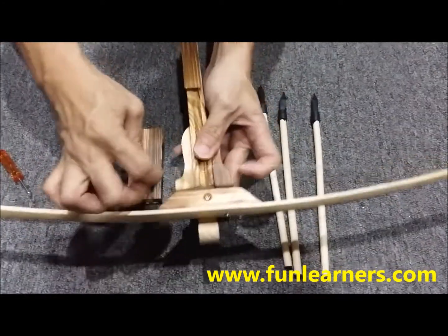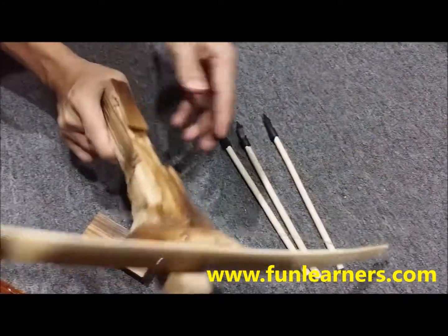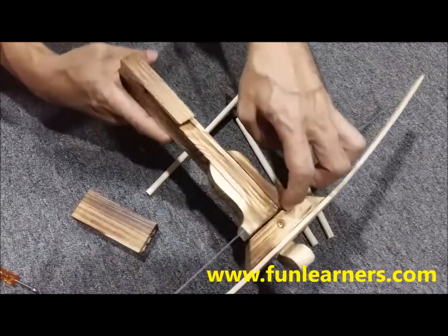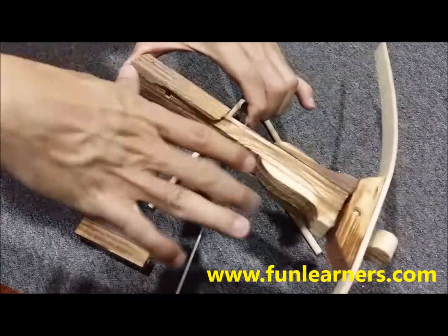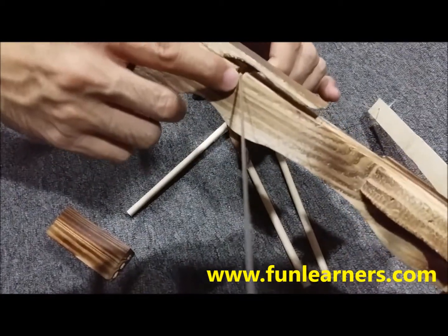Basically it's done. So what we need to do is pull this thing back and unlock by the groove here.